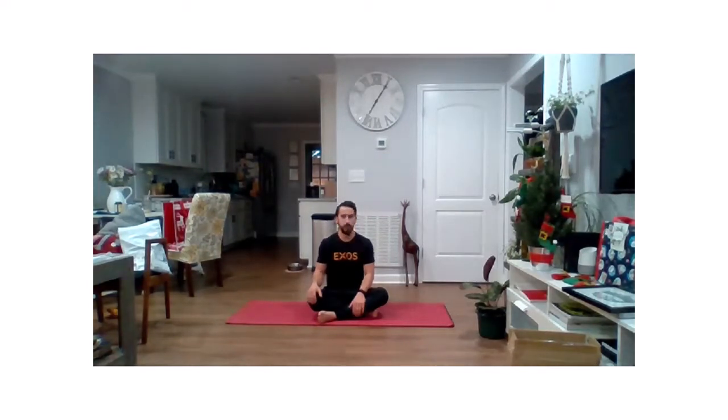Now let's do some rotations, trying to look over your shoulders as far as you can without actually moving those shoulders. Slow, gentle movements here at the beginning of the day.